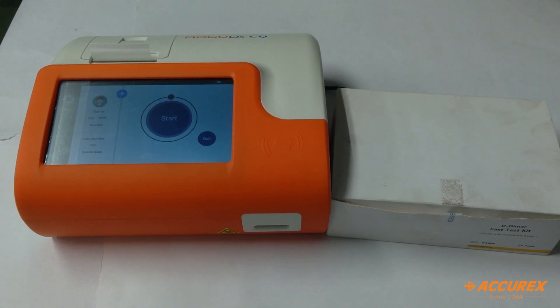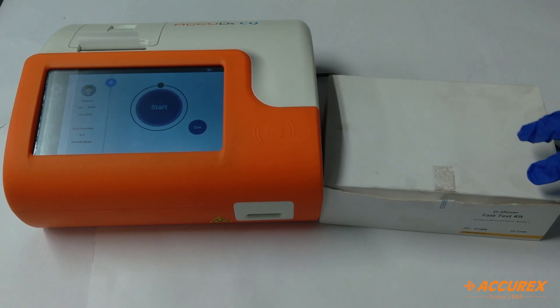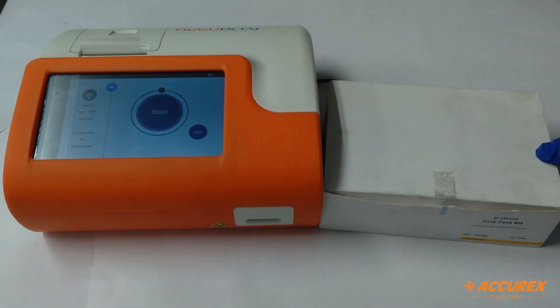Hello everyone, greetings of the day. Today we'll see the D-dimer fast test kit. D-dimer is basically used to check any issues related to blood clotting in the body. Now we'll see how to test this and how to use this test kit.